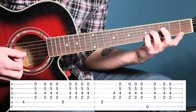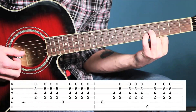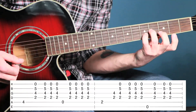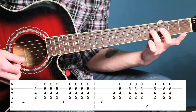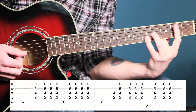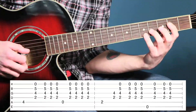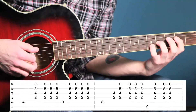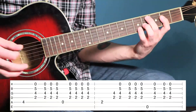Your pinky is on the fifth fret on the second string, which is the open string — it's your tuning fret, so it's going to sound the same. Your ring finger is going to be on the fourth fret on the third string, which is also your tuning fret. Those two go there, and your pointer finger goes on the second fret on the fourth string.